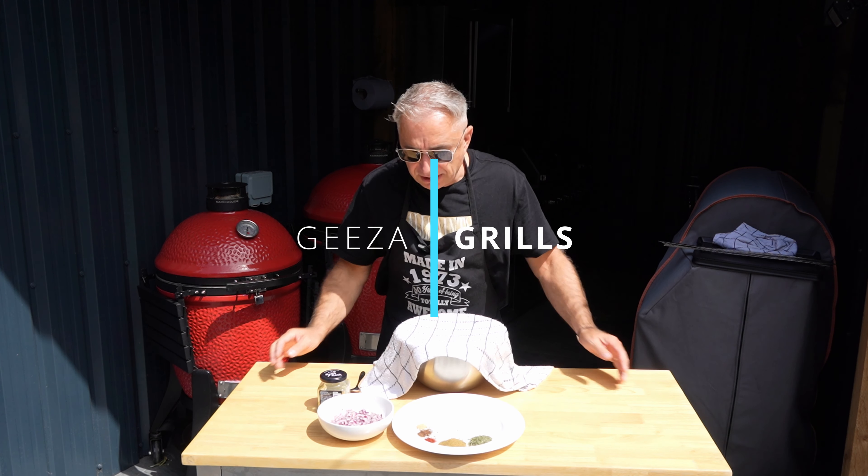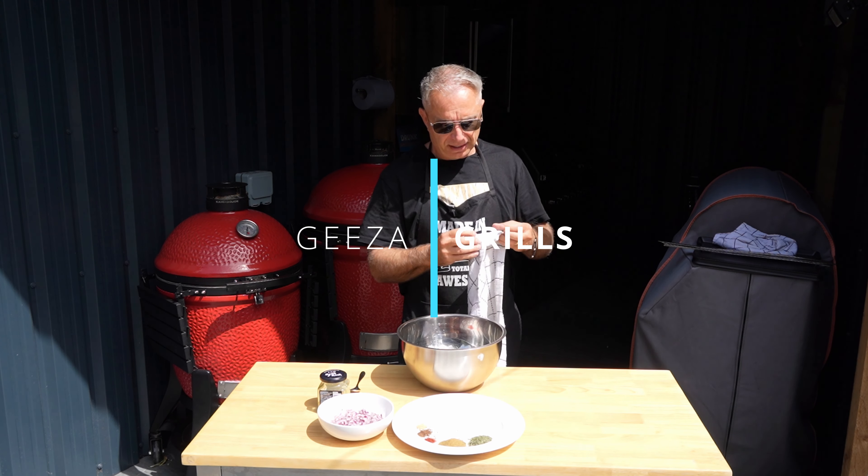Hi guys, welcome back to Geese Grills. Today we are going to be doing beef koftas.